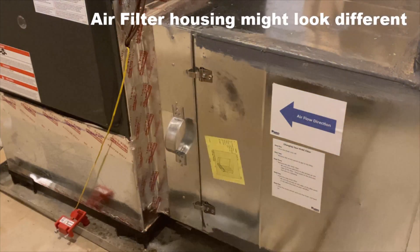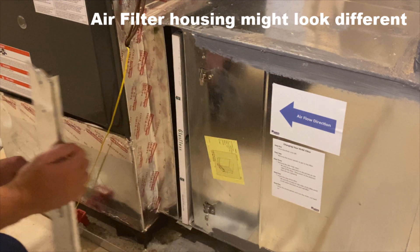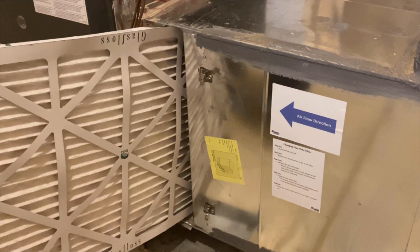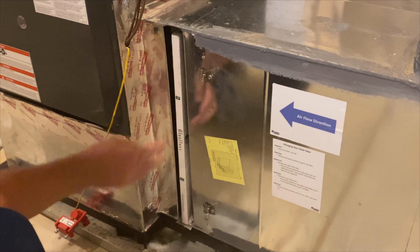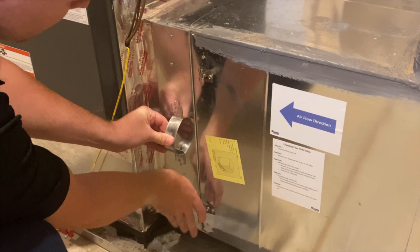First, you'll want to check your air filter. Although this is not required when testing your heat, you should get in the practice of checking it every one to three months depending on the air quality in your home. If the filter is at the unit itself, we recommend turning the system off to prevent it from accidentally being sucked into the blower fan.